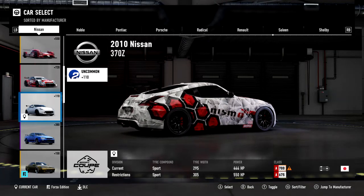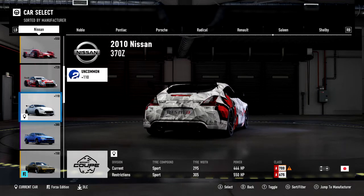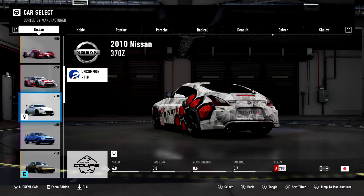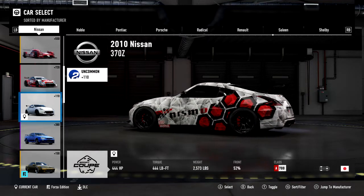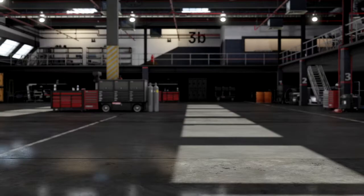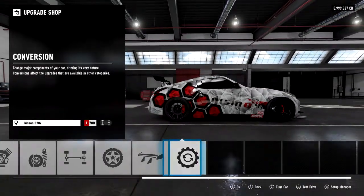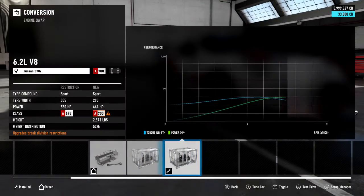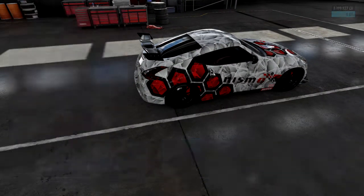Hi there guys, welcome back to the channel. My name is AZA8585 and as always I'm bringing you a Forza Motorsport 7 tuning video today. This is the channel on YouTube which provides you tuning videos, good quality races, and good content. If you do want to get involved please subscribe — just click the big red button, it helps me a lot.